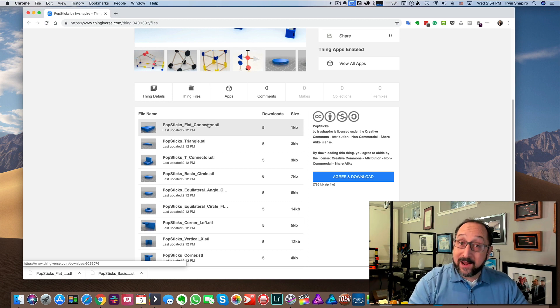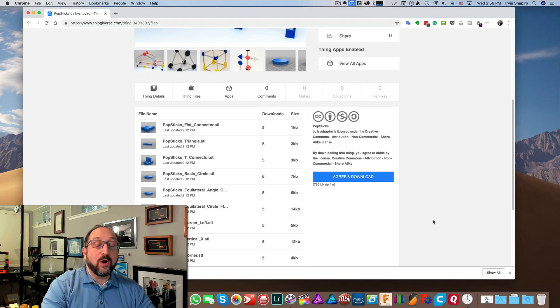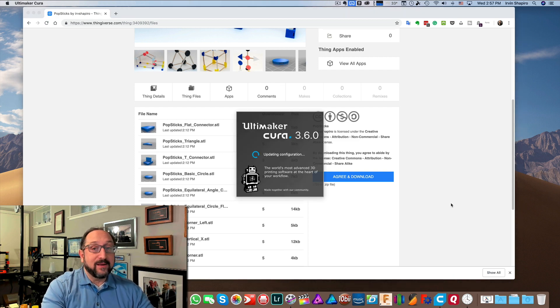Depending on whether you're on a Mac or a PC, you have to remember where that download is going. In my case, on a Mac, it's going to the Downloads folder. Now we're going to prepare the model to print on a 3D printer. To do that we use a slicer that takes our model and converts it into individual layers called G-Code. I'm going to open up Cura to do that — that's the slicer I'm using for a number of my printers here.